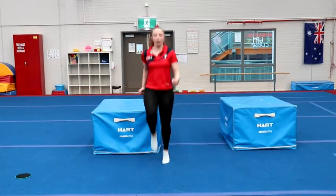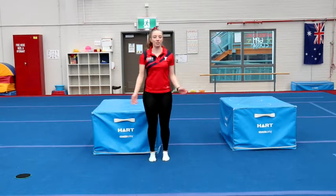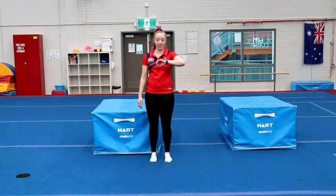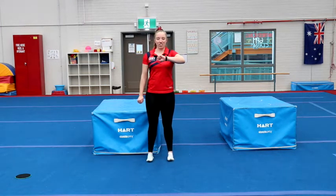And go — 1, 2, 3, 4, 5, 6, 7, 8, 9, 10. Good job. Hopefully we're starting to feel a little bit warmer. We're going to do another 30 seconds of jogging, 10 more high knees, and then we're going to do some stretching.